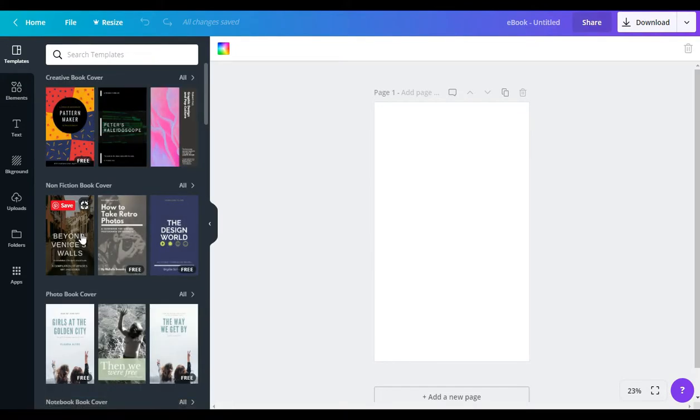That's going to bring up all of the different ebook covers that Canva has available. I do want to state that when you're looking for ebook covers to use in your designs, you want to make sure you're looking at something you can use for free unless you want to pay. The ones that are free will have a free tag underneath them, and everything else means there's something on it you have to pay for.